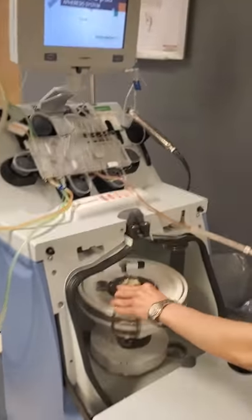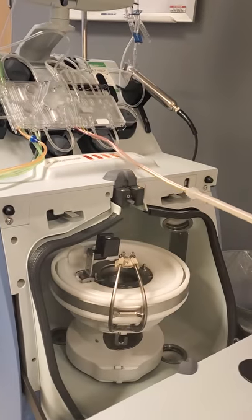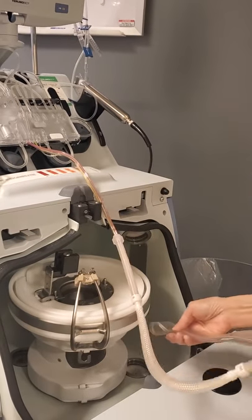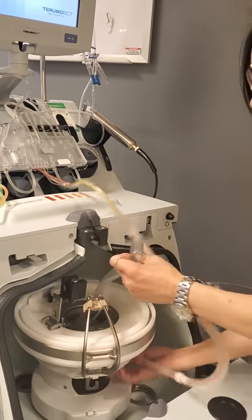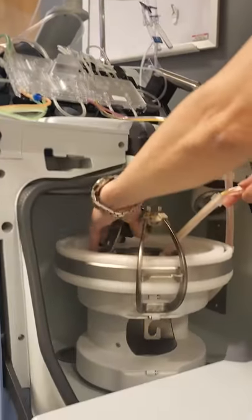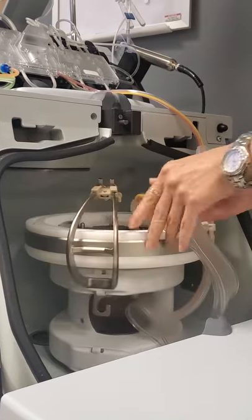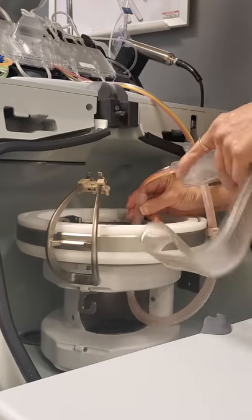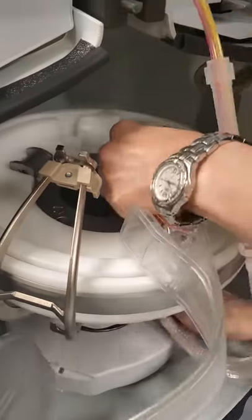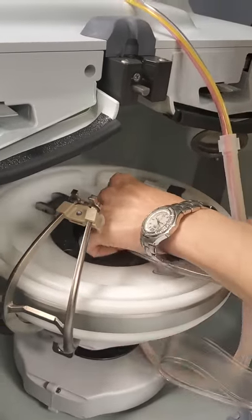Raise the filler latch first. The channel comes up through the bottom via the loading port. Then the filler latch gets lowered and locked into place. The collar sits above the lower collar holder first, and the red tube gets lined up between the two screws of the filler latch.